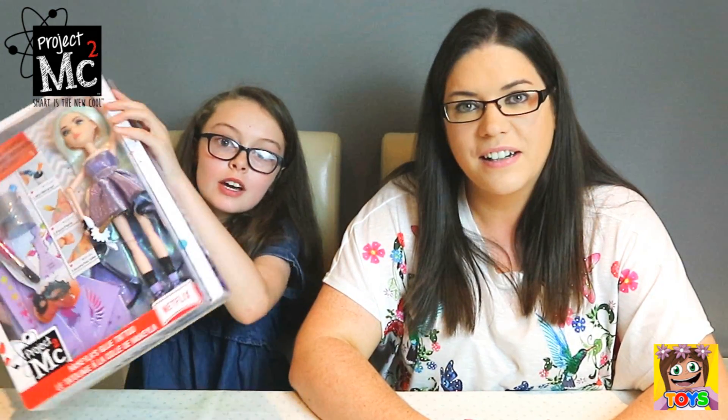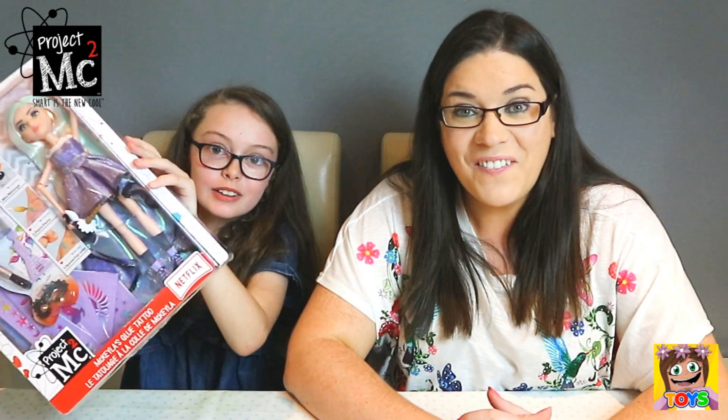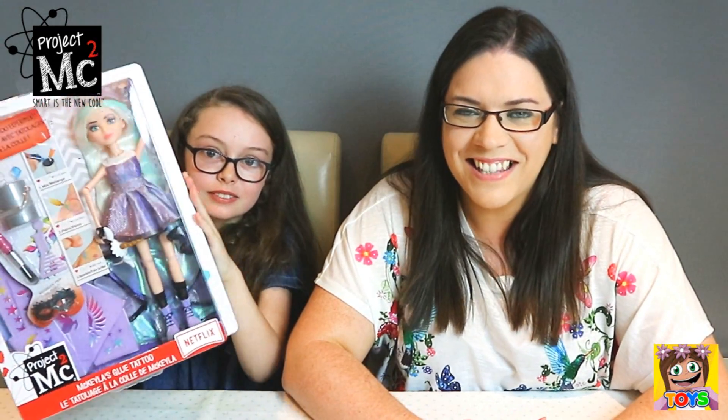Hi guys, it's Pixie and welcome back to Little Kelly and Friends Toy Channel. Today I'm joined by my niece Amelie. Hi guys! What are we doing today, Amelie? Today we're doing Project Empty Squares for Michaela's glue tattoos! Oh my goodness, how awesome! Let's get started!